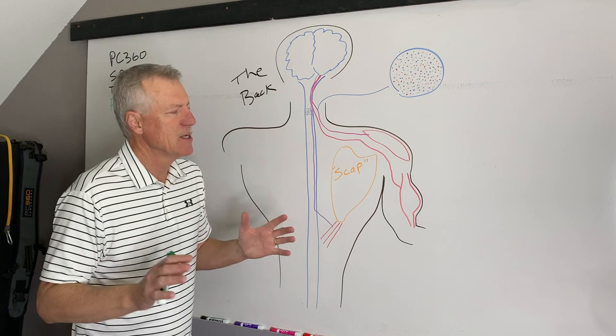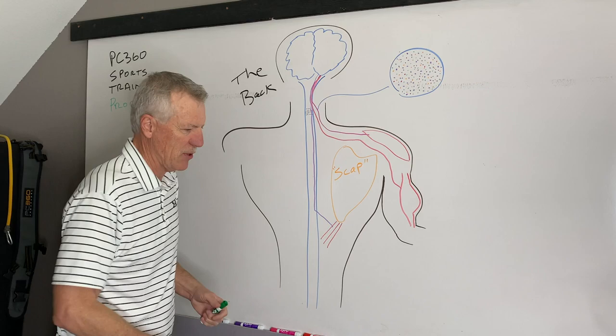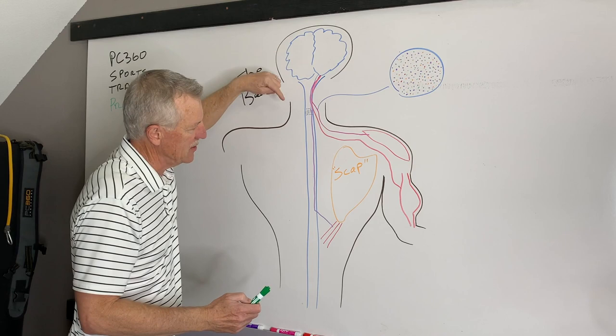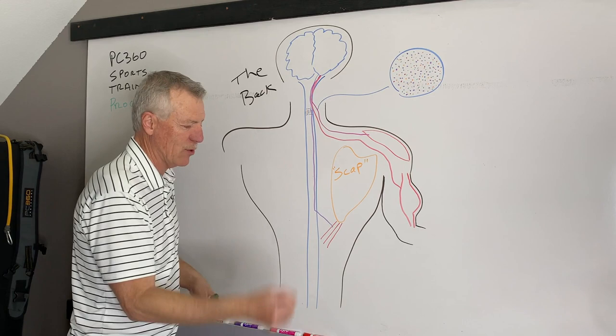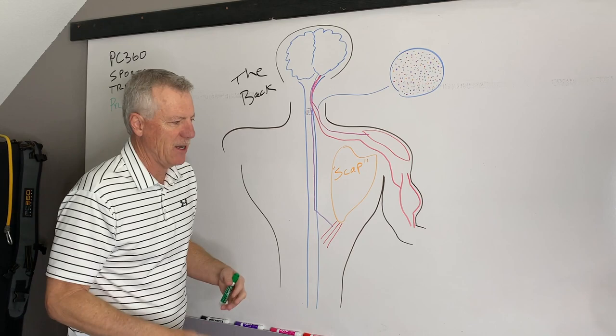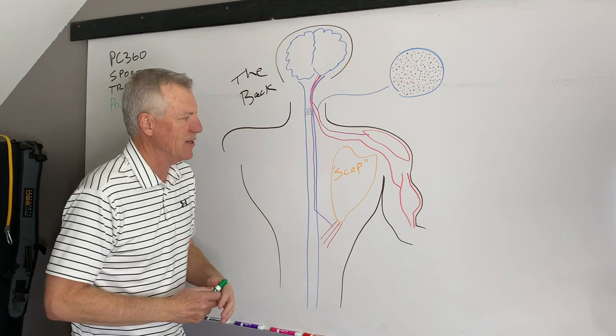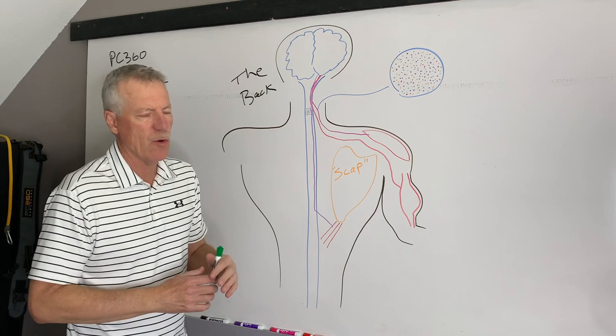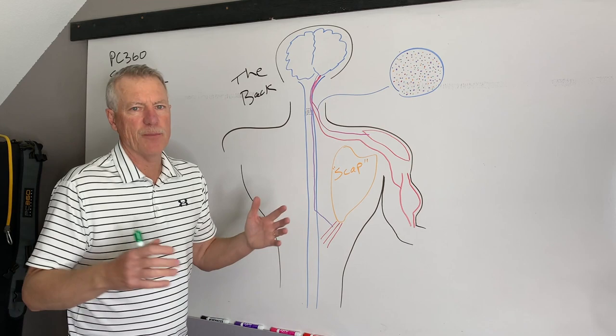Take the bicep as an example. To move my bicep, my brain has to send a signal — microvolts of electricity to the bicep, telling it to shorten and lengthen. If I do it enough, I get very proficient. Think about an infant whose arm and head are moving in a very uncoordinated fashion. Compare that to an elite athlete whose movement looks effortless and smooth. What's different between an infant and a pro athlete? Let's get into that.